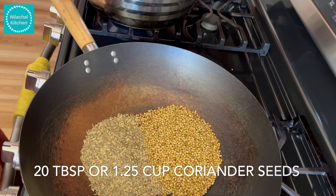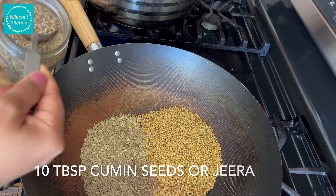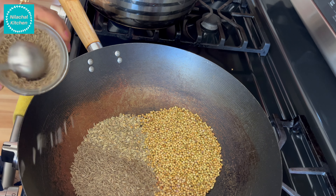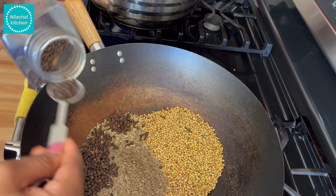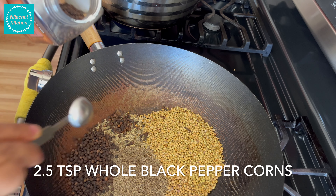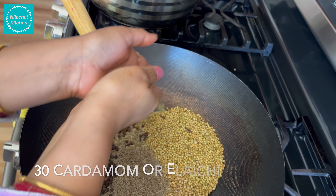Add 10 tablespoon fennel seeds, 20 tablespoon coriander seeds, 10 tablespoon cumin seeds or jeera, 30 cloves, and 2.5 teaspoon whole black peppercorns.